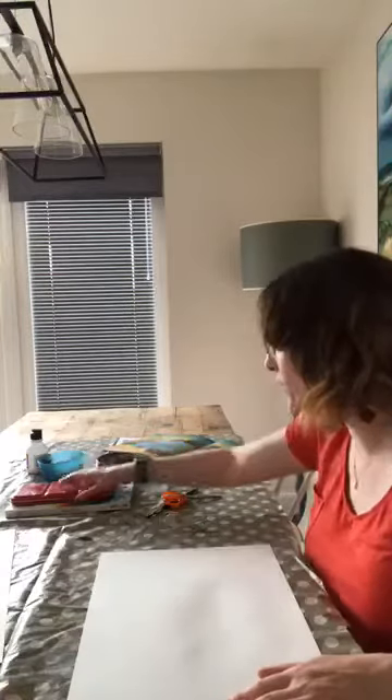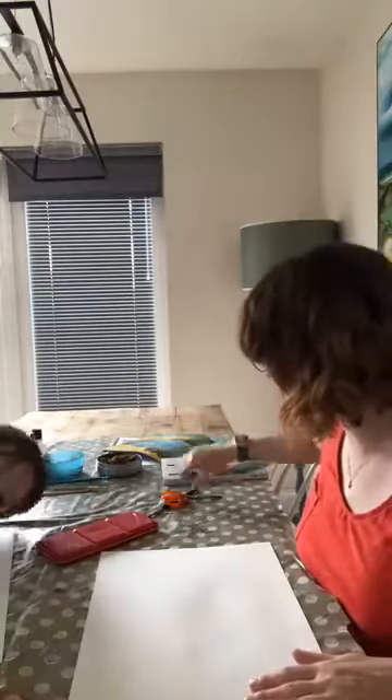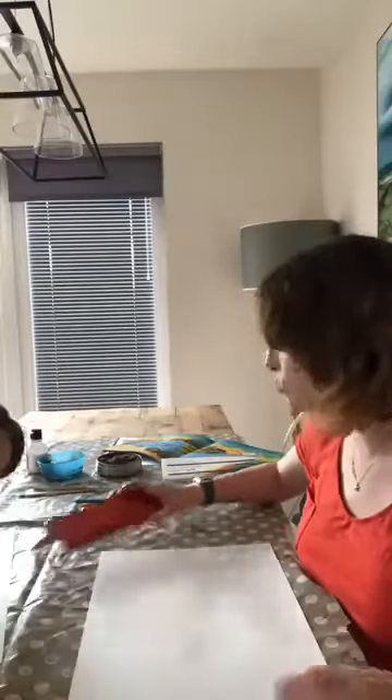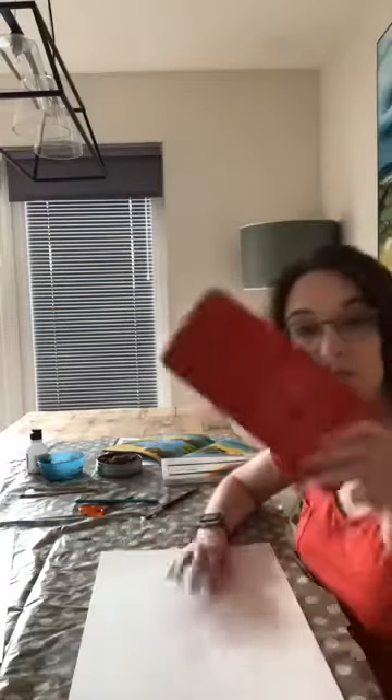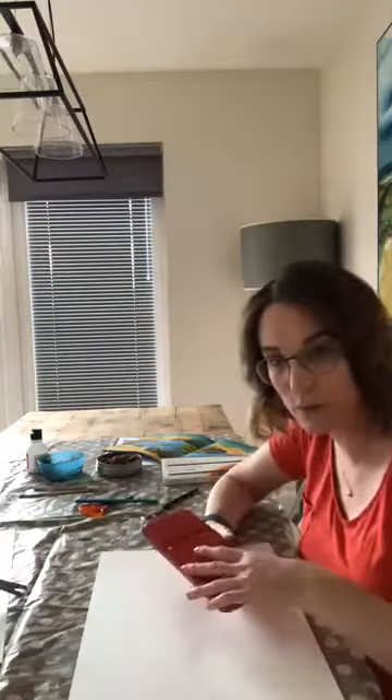You're also going to need either crayons or some oil pastels - it's up to you what you have at home. Crayons will work just as well. It needs to be something waxy, something oily. You'll also need a pencil and some scissors - that's for step one. You'll also need for step three some watercolor paints. If you don't have these, maybe some watered-down normal paint will work as well.